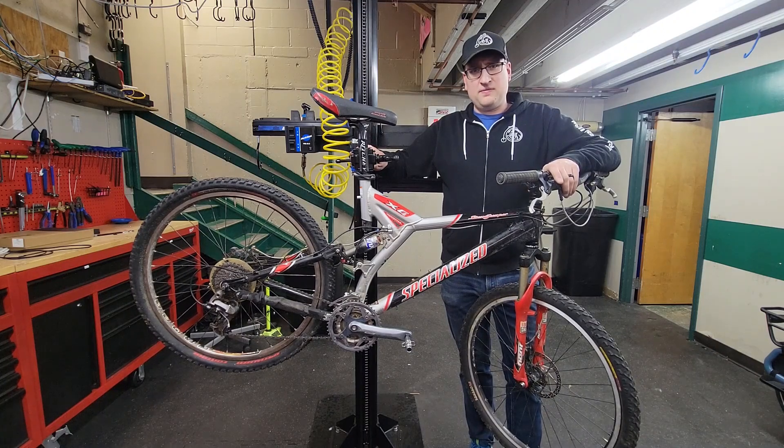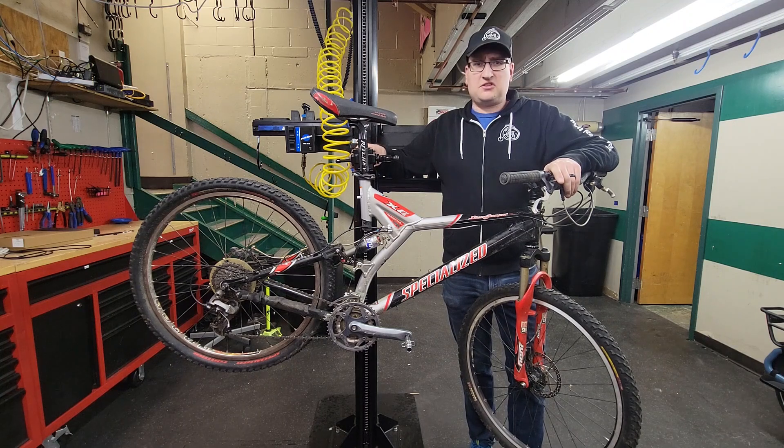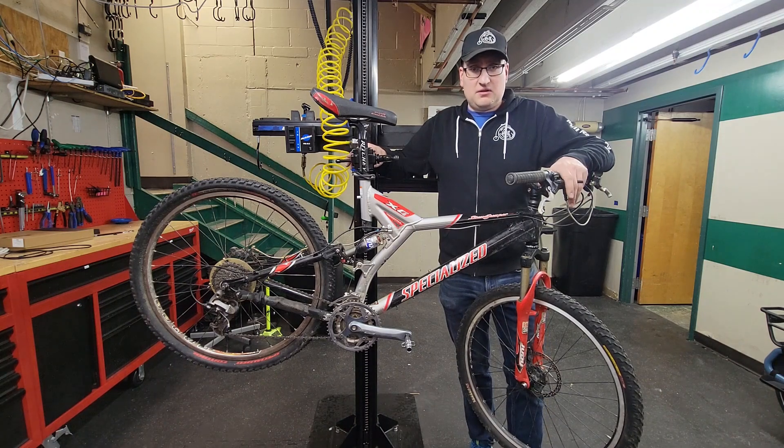Hello YouTube, welcome back. Chris here. It's been slow here in the bike shop in Chicago land. We've got a lot of snow on the ground and not a whole lot's been going on. So I've been pulling out some project bikes out of the attic and taking a look at them to see what we can do with them.